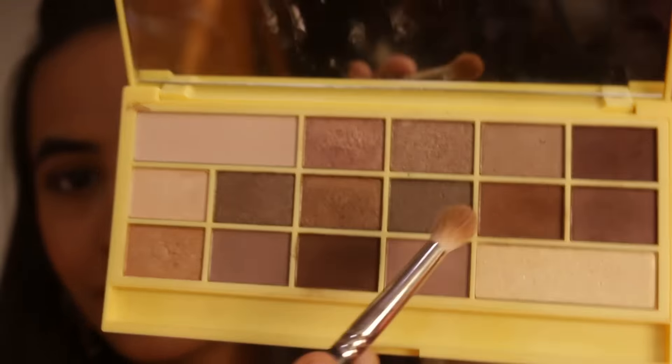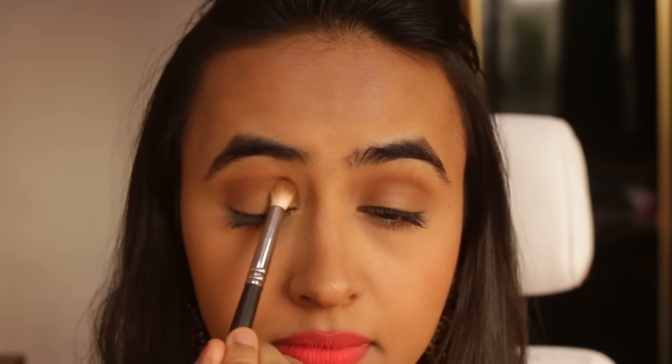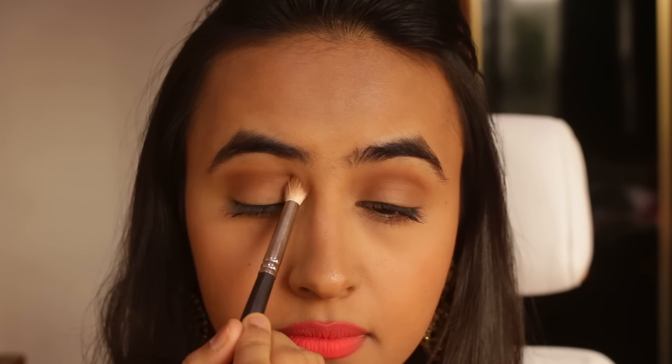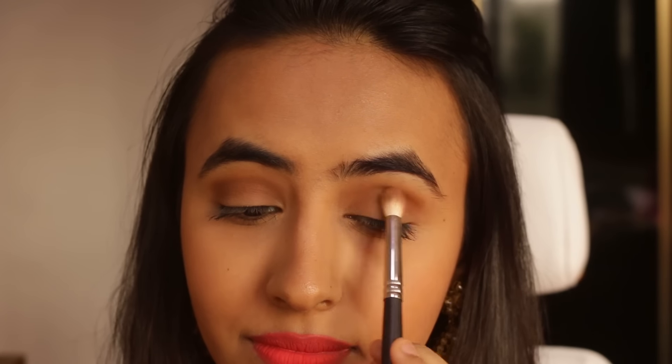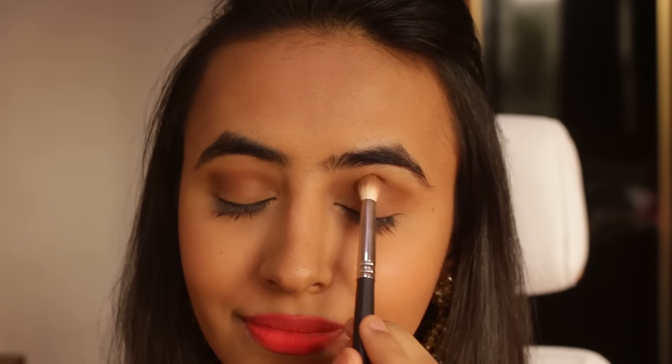Then I'm going to take this Makeup Revolution eyeshadow palette — I'll link all the products in the description box below, so make sure you check it out — and I'm going to take that brown shade again, which is slightly darker than the earlier shade I used.